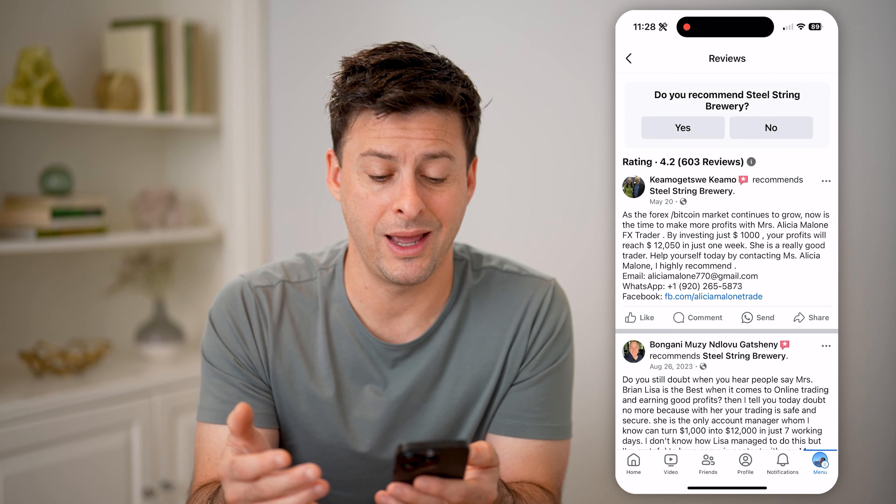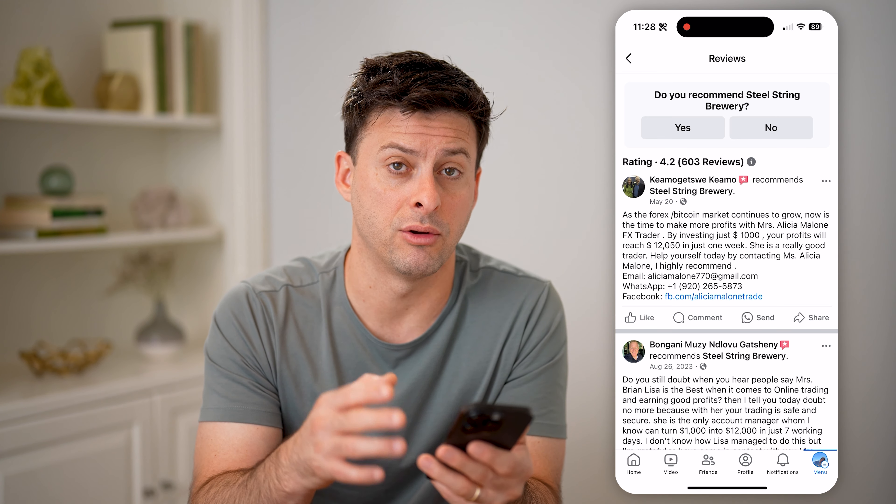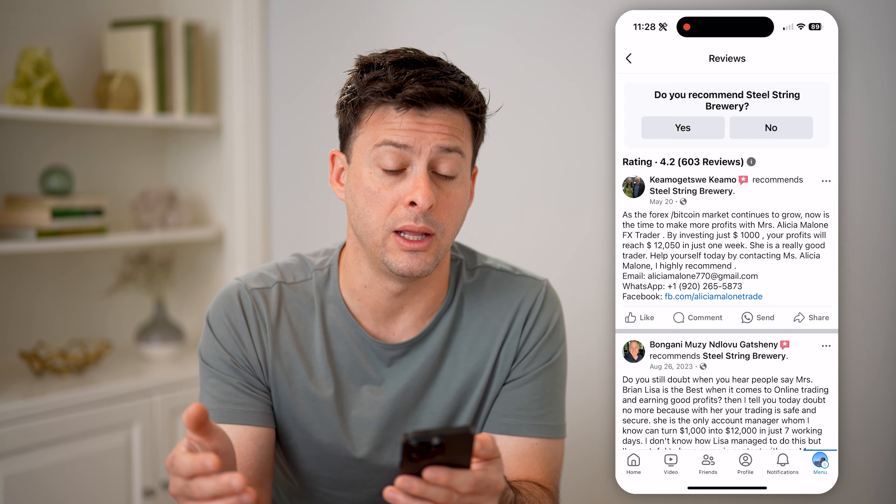If I wanted to edit any of these reviews and they're on my page, then I can edit those, or delete them if I don't want them on there anymore.